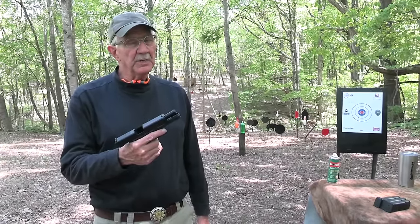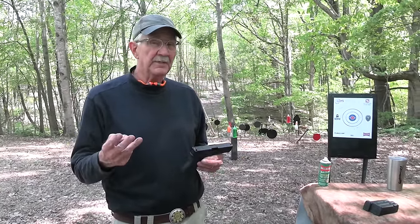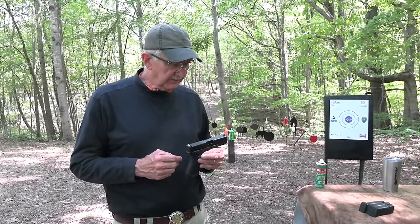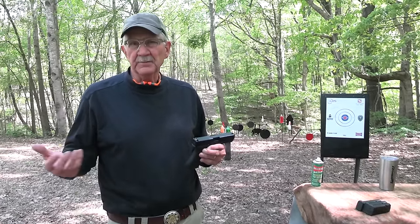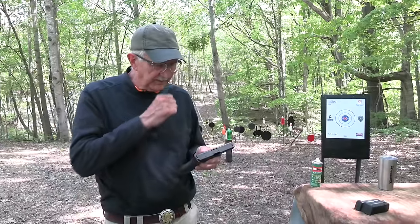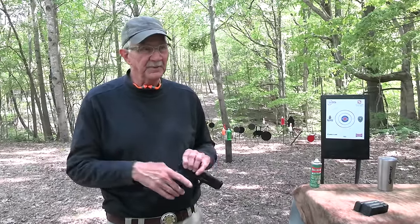Hickok 45 back with the Glock 20 Gen 5 for some chapter 2 action - a follow-up. We had a couple of malfunctions in the first video with this firearm, maybe two or three. We were considering not doing a second video, but since there were malfunctions we probably should shoot some more. Malfunctions with a Glock are kind of unusual - I know if you're a Glock hater you don't believe that, but it really is.